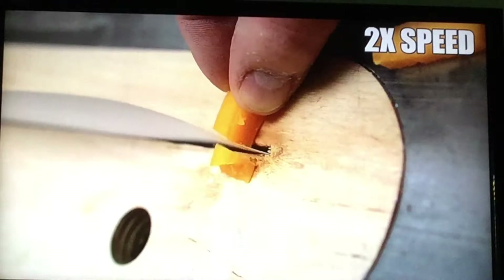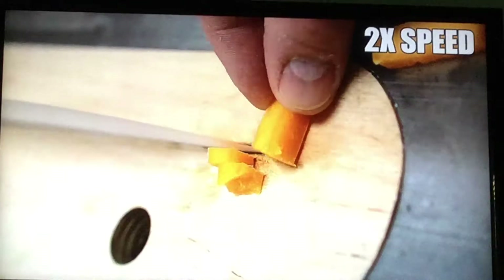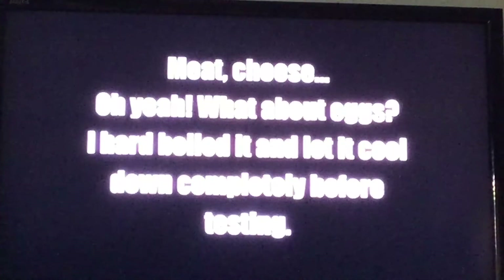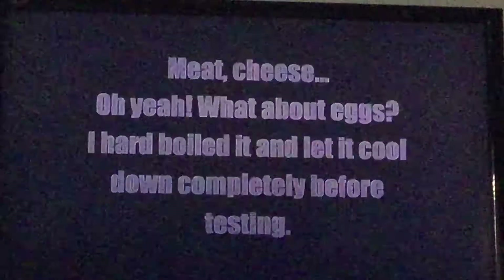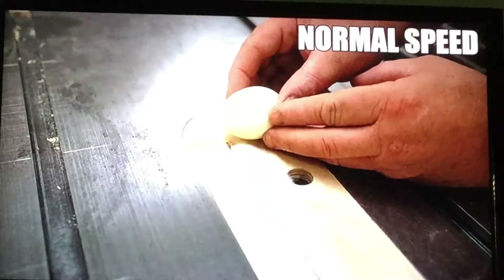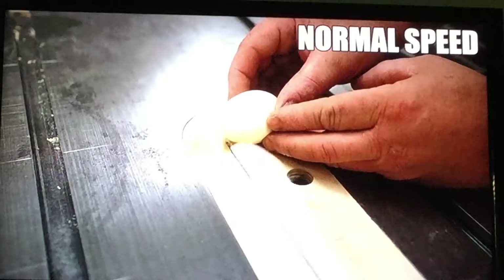Now at two times speed, cutting like a box. Meat, cheese — oh yeah, all about eggs probably. Look, it cools around completely — it's so disgusting. We're going to take some eggs now. It's going to be cool. And don't cut your fingers.